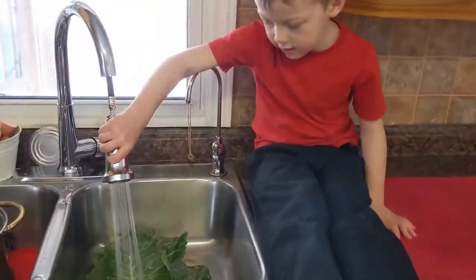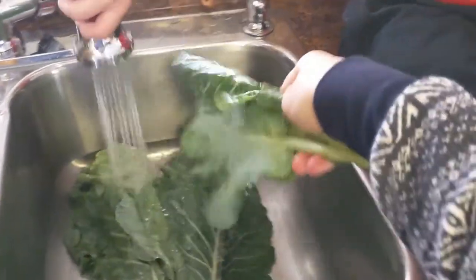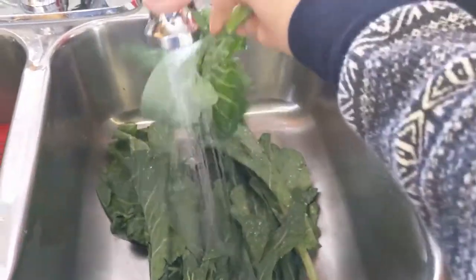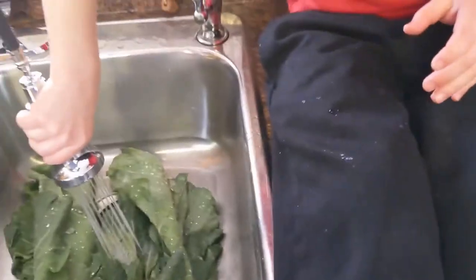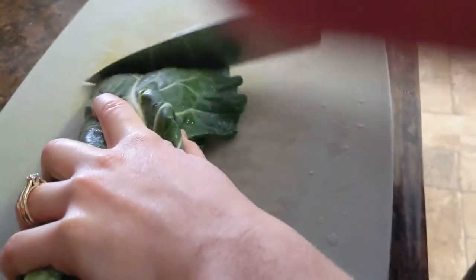Washing collard greens. You don't have to use this - you can make alphagetti without it - but my guys love greens, so we put it in.